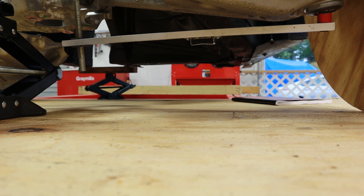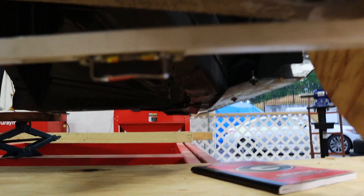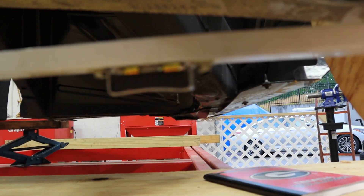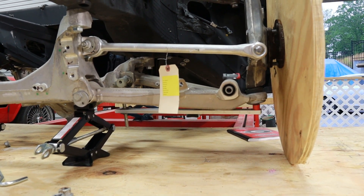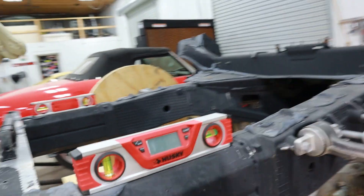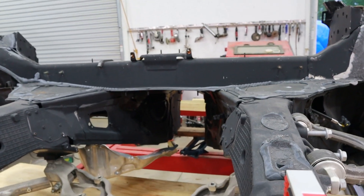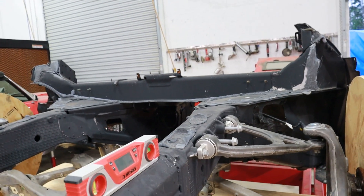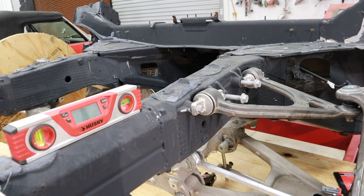The level bubble is difficult to capture on camera, but basically I'm raising or lowering the jack until the suspension points are level. Now we know the suspension is in the original specification according to GM. All we have to do now is make sure the frame itself is level. With one jack in the front, once I get this whole thing leveled up, we'll know that these suspension geometry points are in the 3D space where they were originally intended to be.